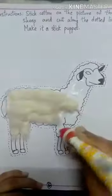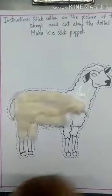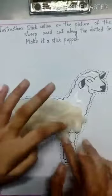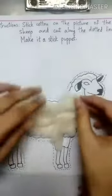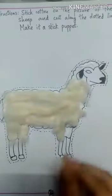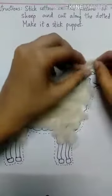Now I am applying glue on the rest of the part, then I will apply cotton — like this. Now we have to stick a little more cotton over here, and some more cotton on this leg, and then finally on its head.